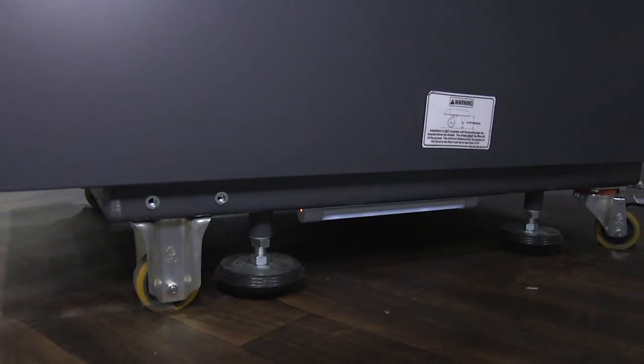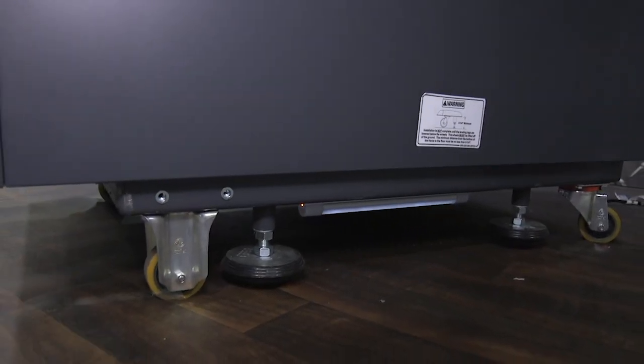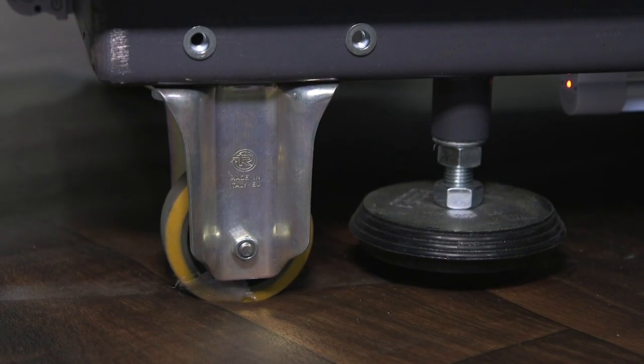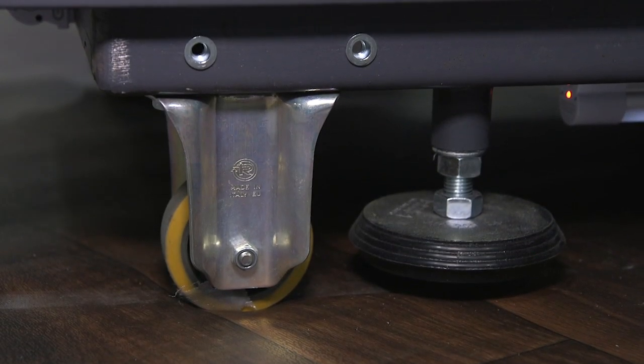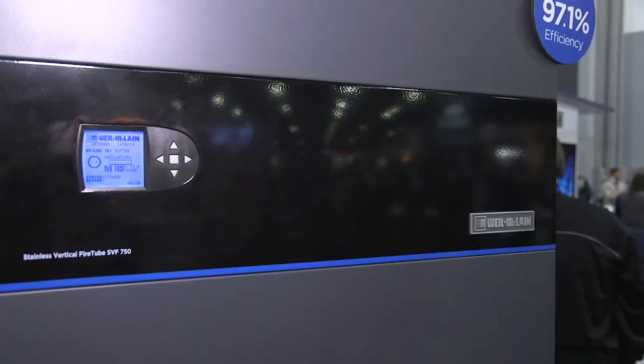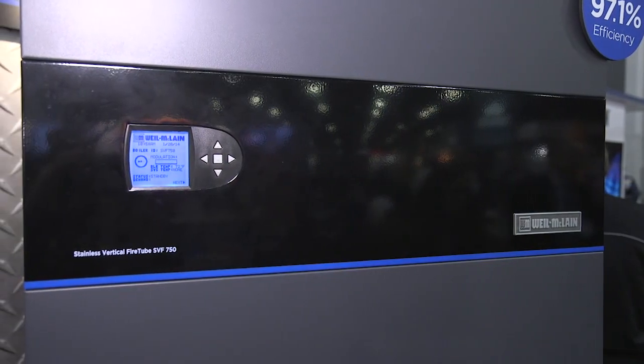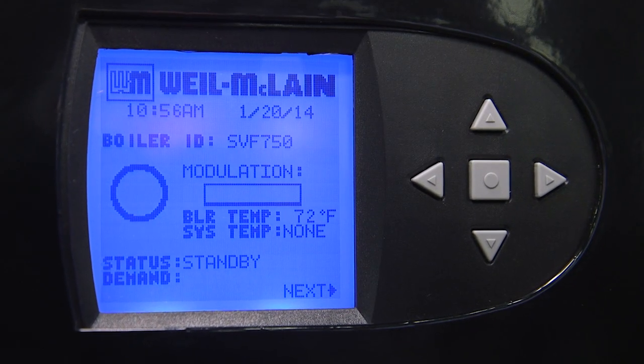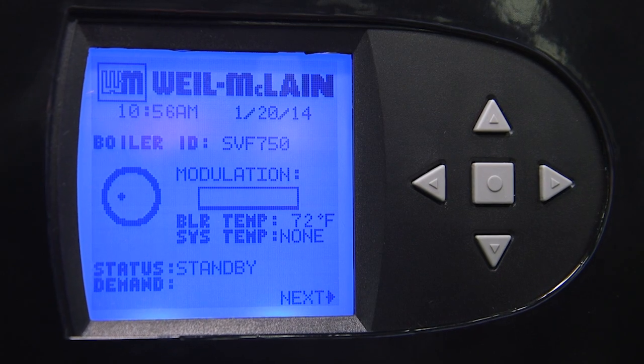One of the first things we like to talk about is the caster wheels on the bottom of our boilers. The SVFs have self-leveling legs as well as easy maintenance access on top. The controls we use — the U controls — will be used on all of our boilers across the commercial high-efficiency range. So if you learn one, you know them all.